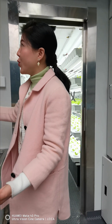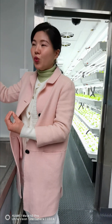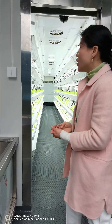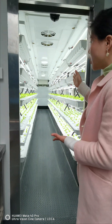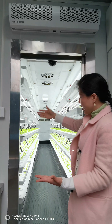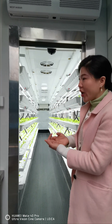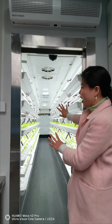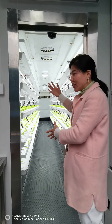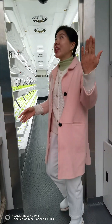Over here we have a counter space and a sink for cleaning and operating, plus more storage area down below where you can store clean garments, tools, and other materials. Up here you can see there's still a lot of space you can customize to fit your needs. Right before entering the planting area, we have an air curtain blowing cool air downward to lock the energy, cool air, and humidity inside the planting area.